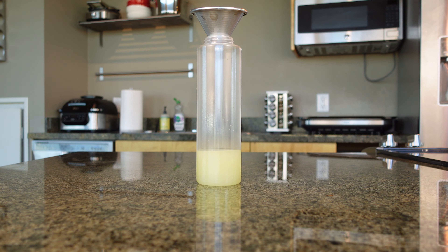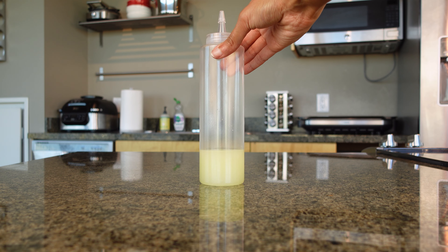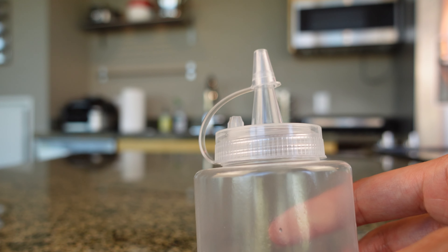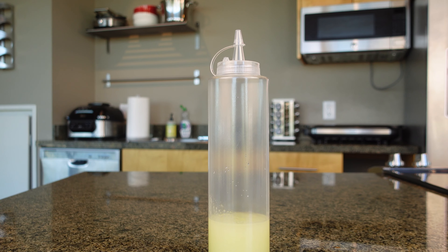Now I'm just adding it into a different container so it's easy for me to apply it to my scalp. I purchased a funnel and this container from the dollar store. The container is not great — it does leak. I'll still link to it in the description box in case you want to check it out since it is very cheap, but I would definitely use something a little bit better next time so it doesn't spill everywhere.